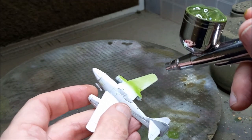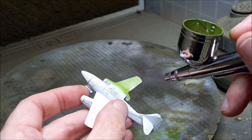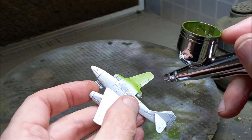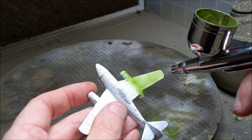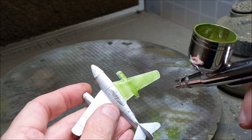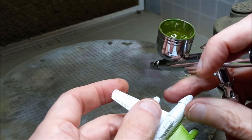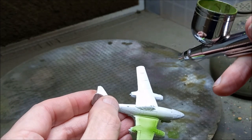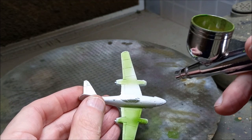Let's get painting. I've started by giving the plane an undercoat of white paint with some gloss varnish added to help protect it during the masking process that follows. The white is a good base because we're also going to be leaving a lot of the plane white, to match the camouflage pattern we've chosen.